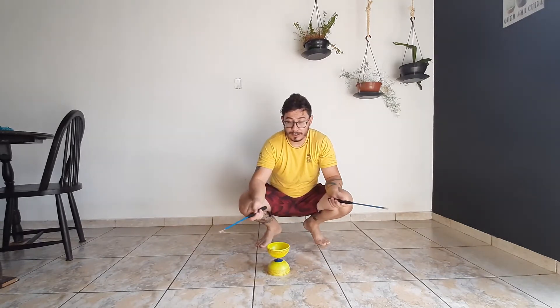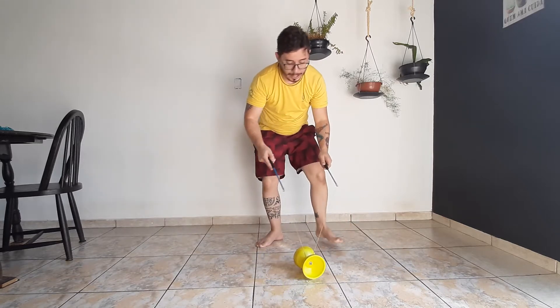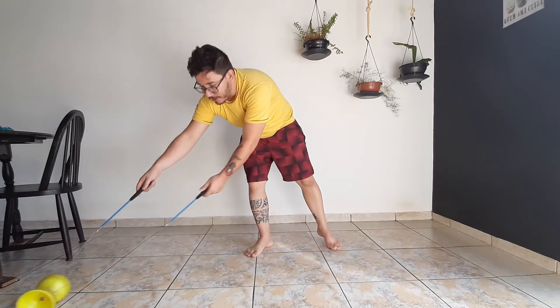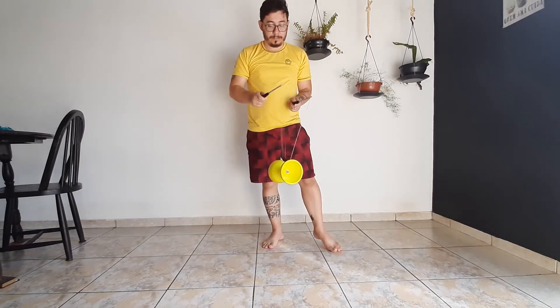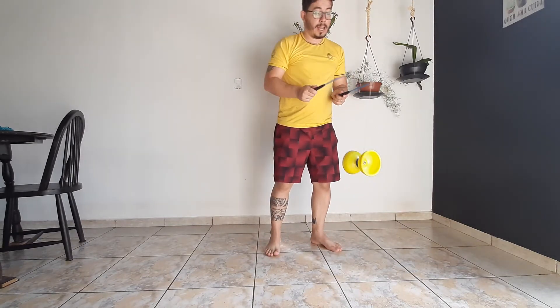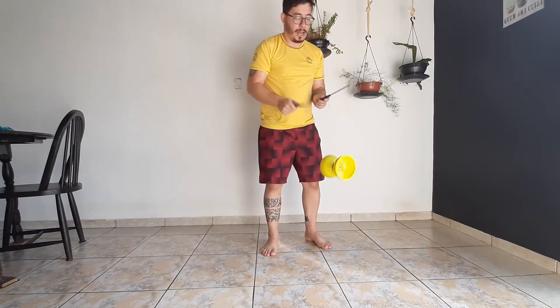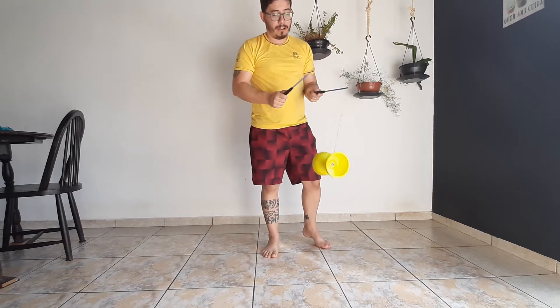Lembra que na aula passada eu ensinei vocês a movimentarem. Se eu escrevo com essa mão, jogo para a mão que eu escrevo, puxo e tiro do chão e dou os meus toquinhos. Lembrando: quanto mais rápido eu for, mais rápido ele vai girar. Quanto mais devagar eu fizer os toques, ele vai perdendo a força.